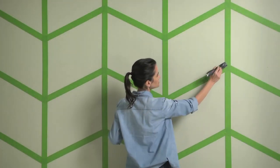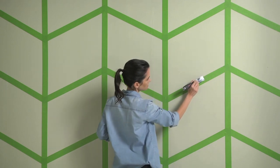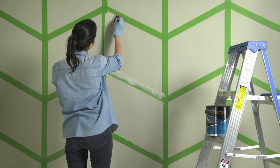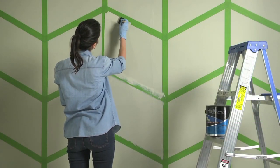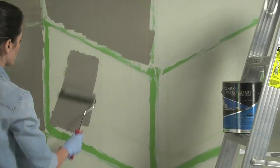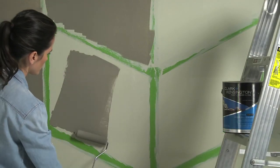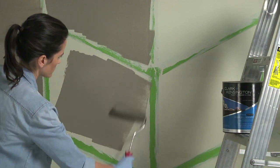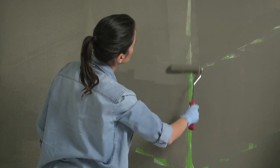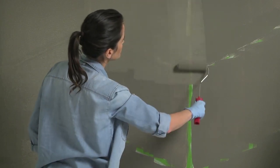Smooth over the edge of each tape strip with a putty knife to seal the edges. With a small foam brush, seal off the edges of the tape with a bit of your base wall color. This will ensure crisp, clean lines with no bleed-through of the top coat color. Once the taped edges have dried completely, you can begin rolling on your top coat color. Allow the top coat to dry completely and apply a second coat as necessary.